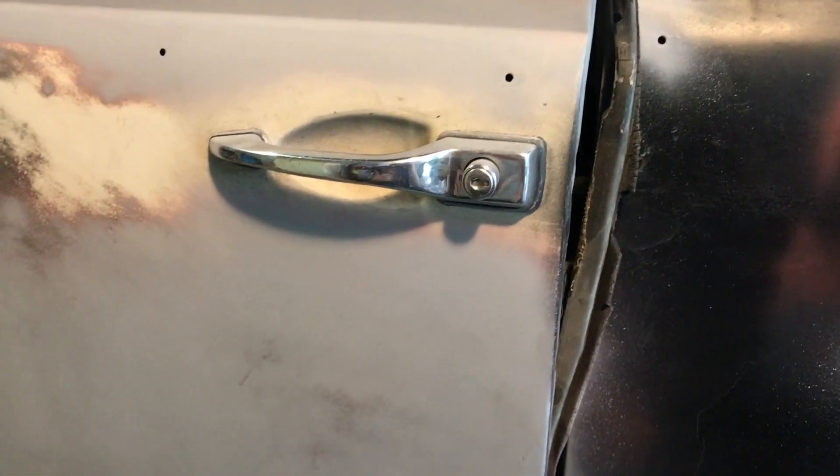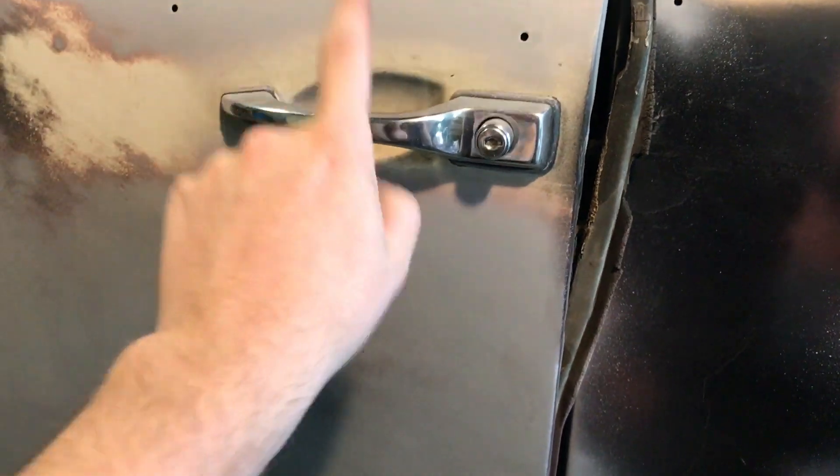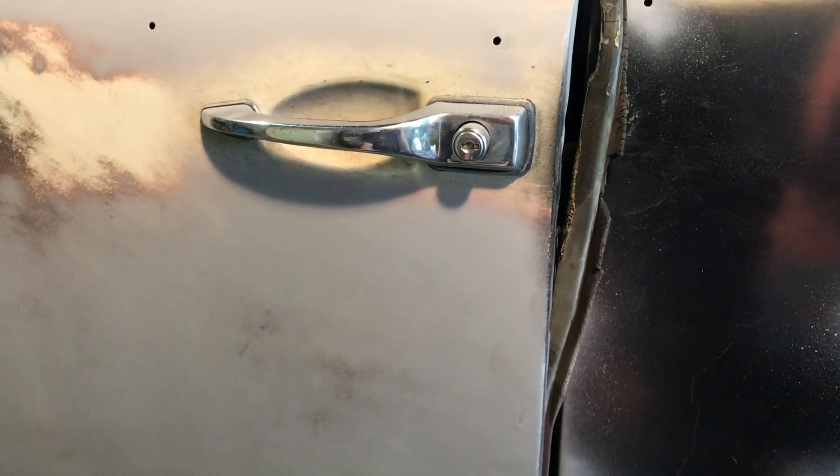Hey guys, welcome back to the channel. Today I'm actually going to be doing a little tutorial and it's on removing door handles. This is really easy so let me put you on the tripod and we'll get started.